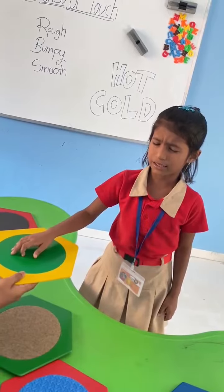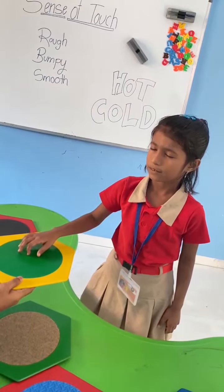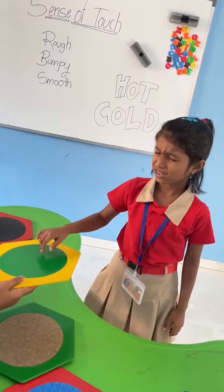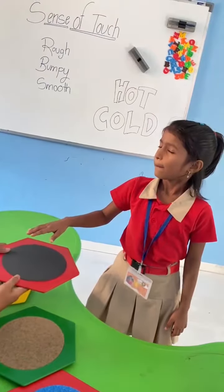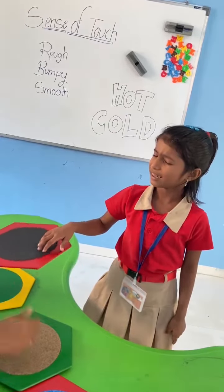Now touch this. How is it? Touch it, touch it. Feel it? Yes. Okay, fine. Good. Very nice. Smooth. Now touch this one. How is it? Bubble. Very good. Very nice.